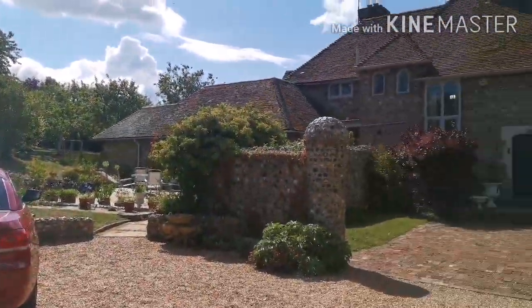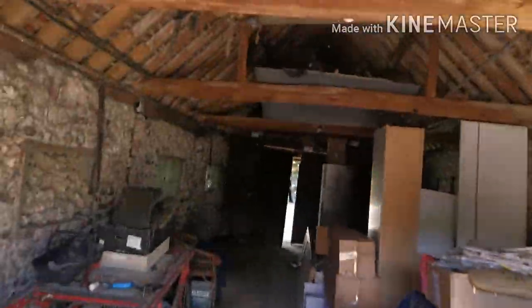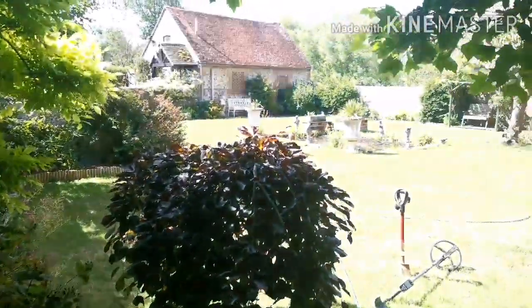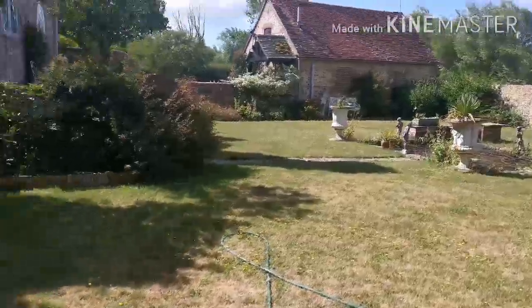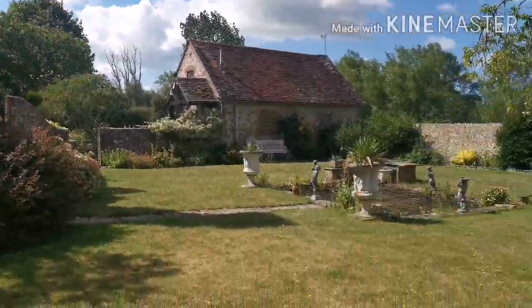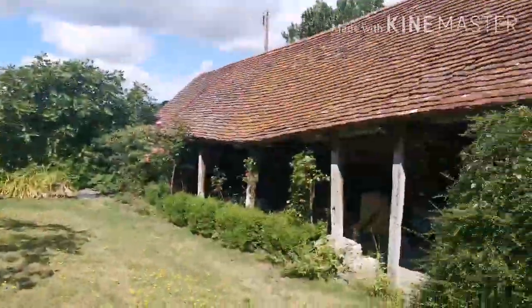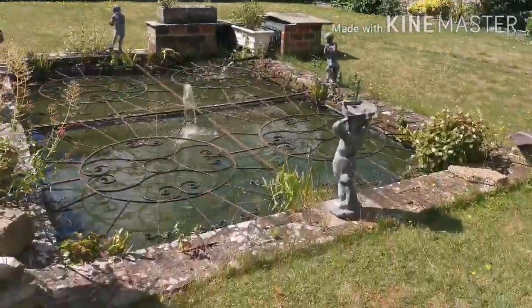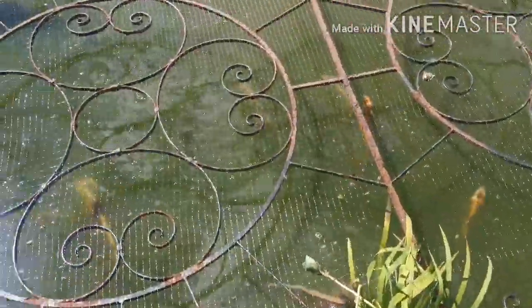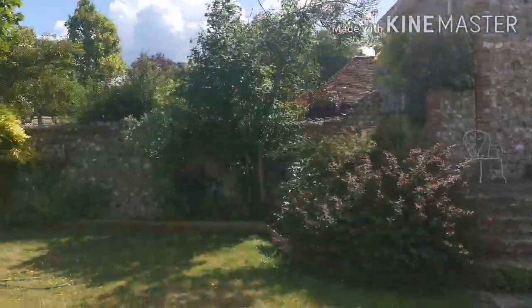Look how gorgeous this place is. Really old flint build house — you go through this old room here, leads you to the secret garden. Look at this, absolutely just amazing, just a lovely lovely place, look how old that is. I love this place — nice little pond with some fish, honestly it's just stunning.